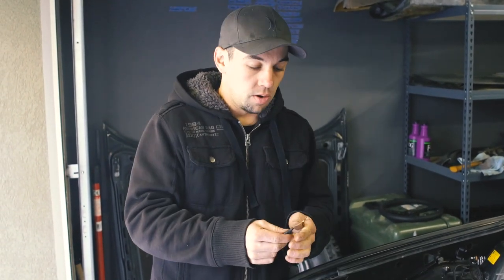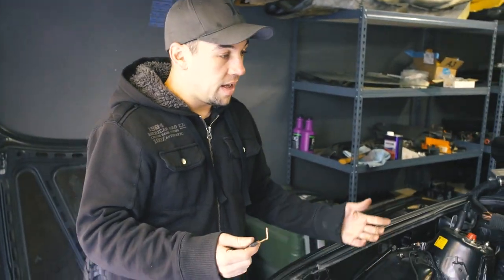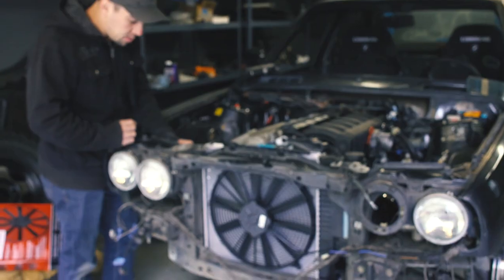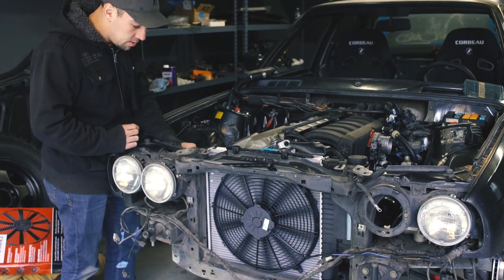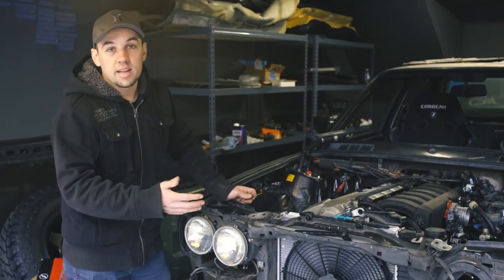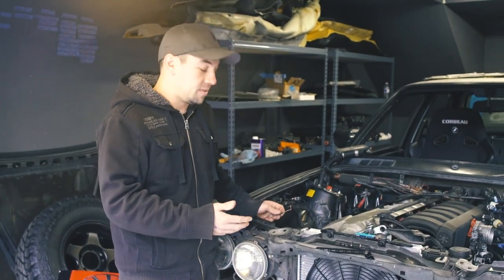Imagine the coolant is really hot, about to hit 82 degrees — what would happen is the fan switch would actually close the circuit. I'm just going to fake it by jumping it manually, and then the fan should kick on. Testing in three, two, one — nice, it works! I was just replicating what would happen in a real-life scenario where the coolant is hot.